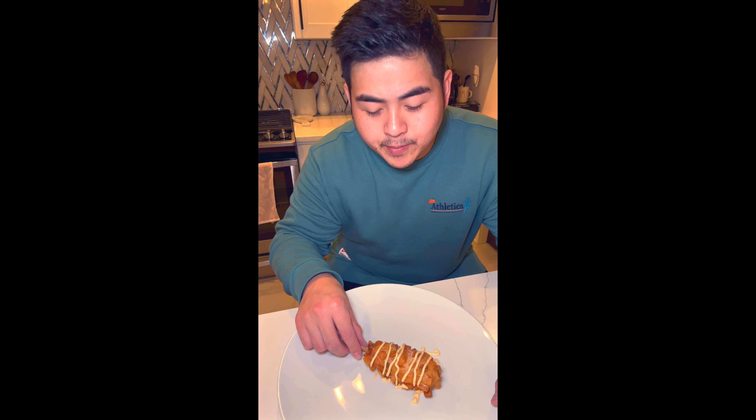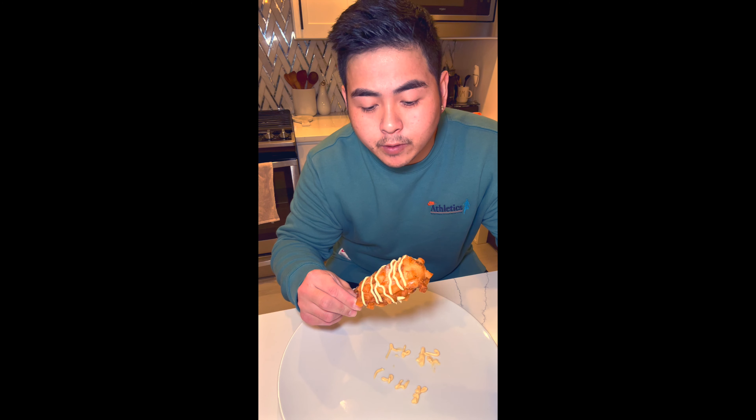All right, so this just came out of the air fryer. I put some kiwi mayo on it and dusted it with some sugar. Let's give it a try.